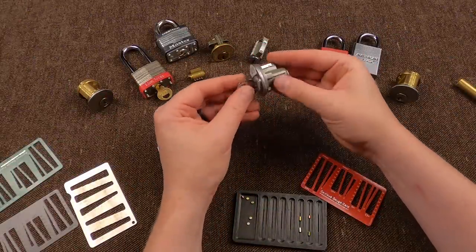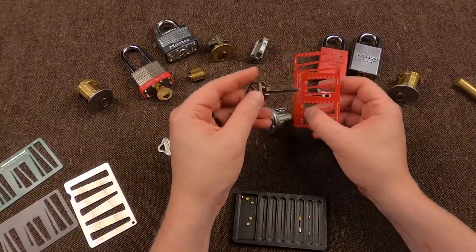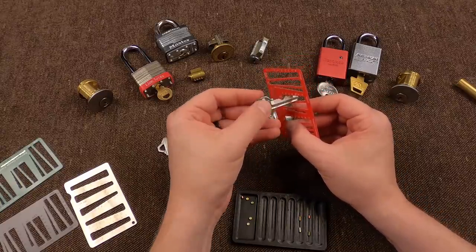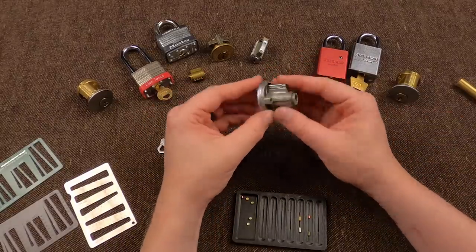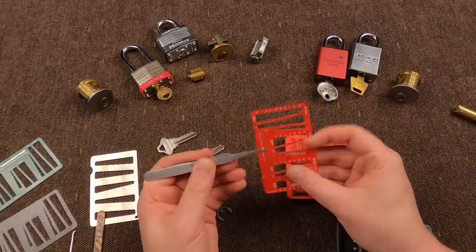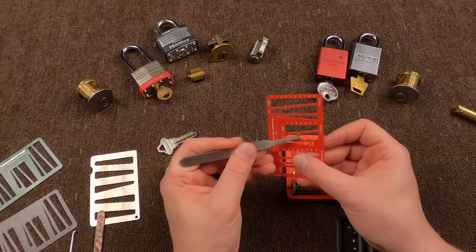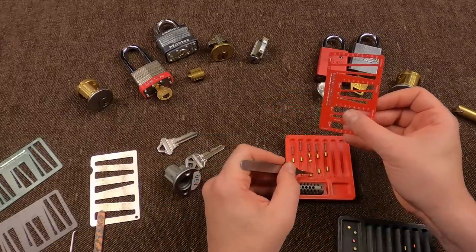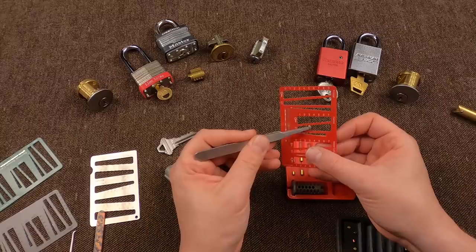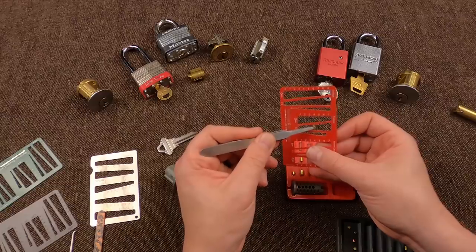Will it work on a Kwikset? It certainly should. Decoding the key — we just did that earlier: we had a one, a five, a two, a four, and so on. If we pop the clip off of this, let's see what the pins are inside. In that first chamber, the key said it was a one — yes, indeed, that is a number one. What was the next chamber? Five — I think we had another number one, and we did. Was this one a four? Nope, this one is a three. I think the last one was a four — yes, it was.